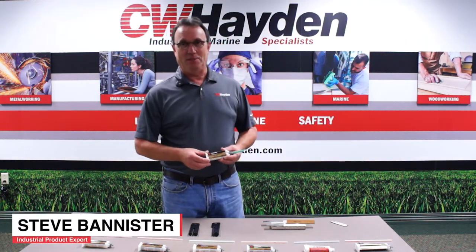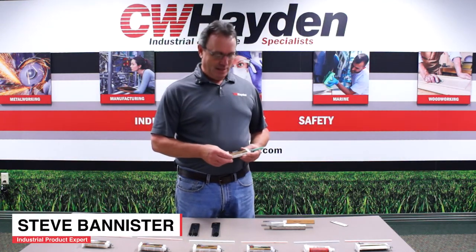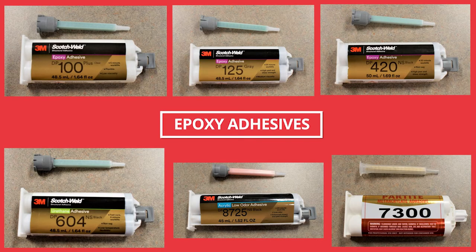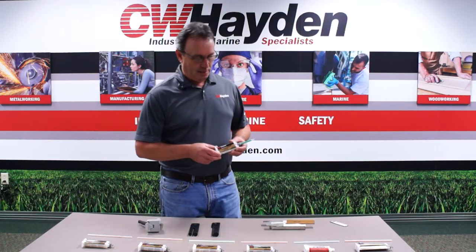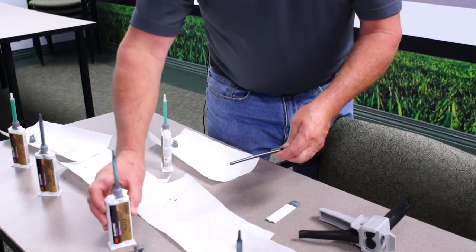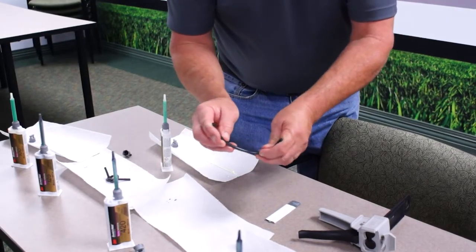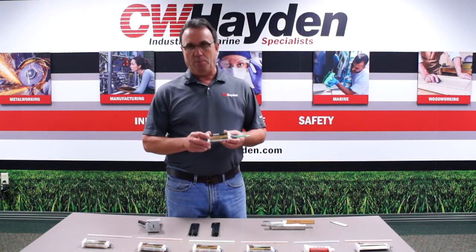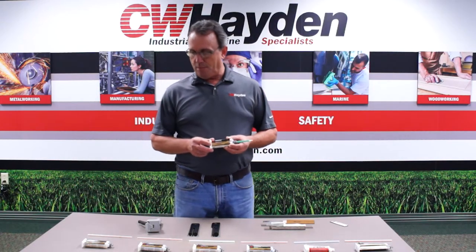Welcome back. I'm Steve Bannister with CW Hayden, and today I want to review with you the variety of adhesives from epoxies and methacrylates that we carry here at CW Hayden, and describe to you how important it is that we understand your application so we can help you select the correct adhesive to get the job done. We have a variety of epoxies from 3M.